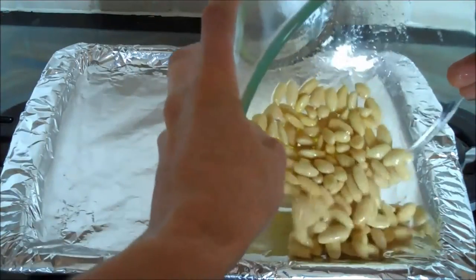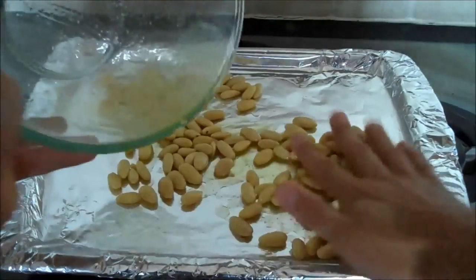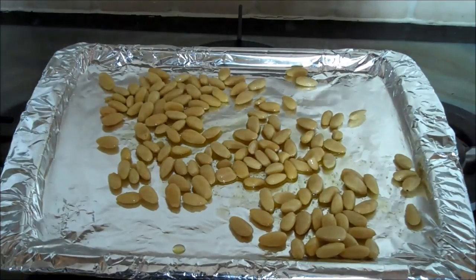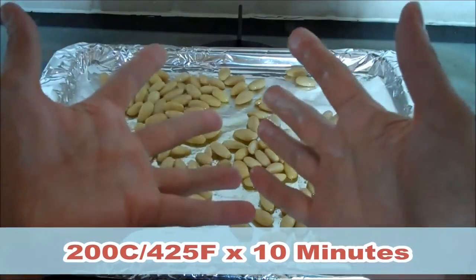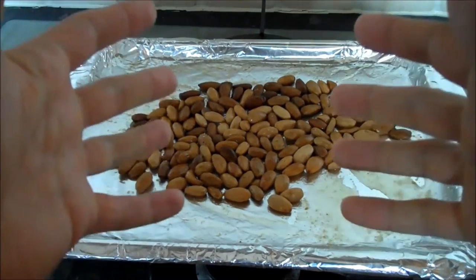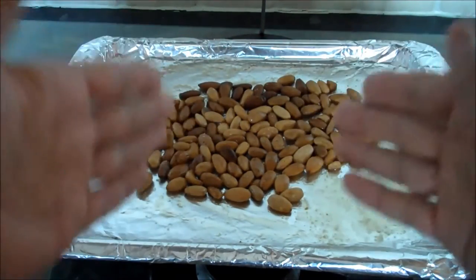Then pouring it on a baking tray — it's nice and foily — and we're going to put it in the oven at 200 degrees Celsius for 10 minutes, and hey presto, we have our roasted salted almonds right here.